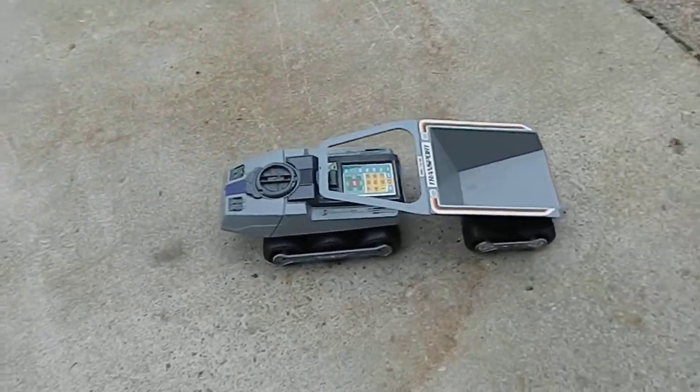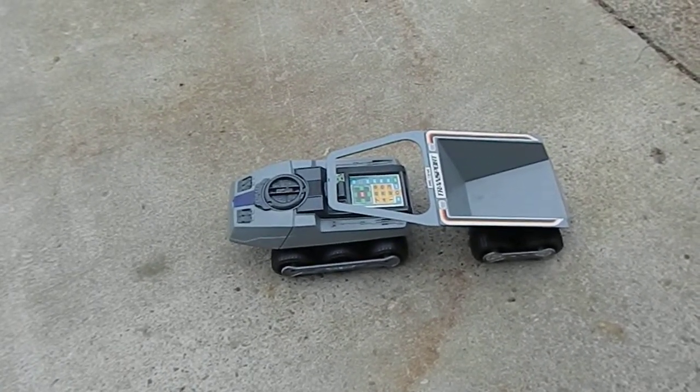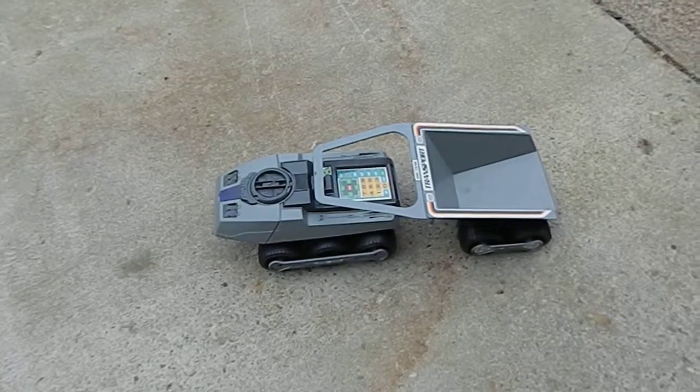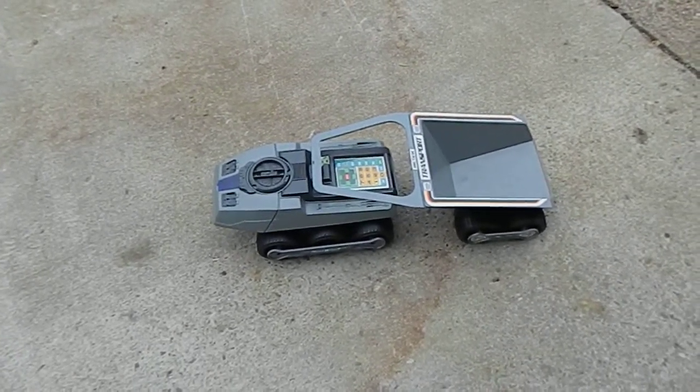I do have the boxes for both pieces and the manual. I'm going to make one more short video where I actually try to program something in and see if it works. We'll see you at the next video.